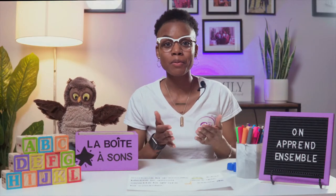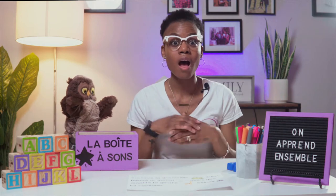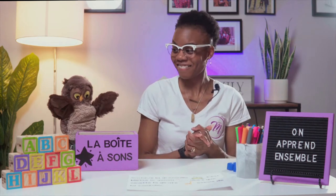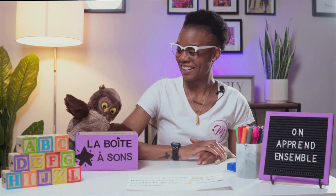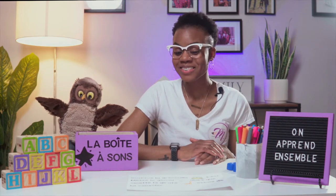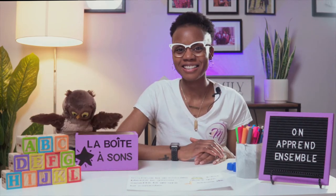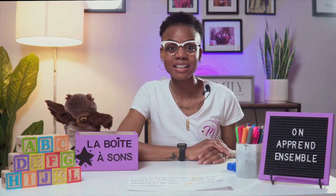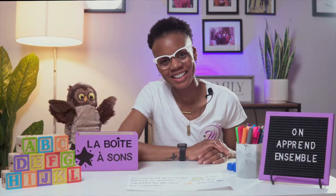Alors, passons à la première activité. Je vais vous lire une phrase. Et dans ma phrase, ensemble, nous allons trouver les mots qui ont le son G ou J de la lettre G. Nous allons lire des mots et voir la lettre G dans le hard sound — G — ou G dans le soft sound — J. C'est en anglais. Oui. Bravo!